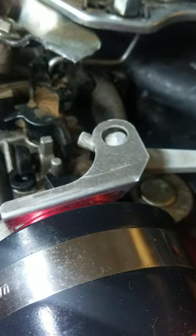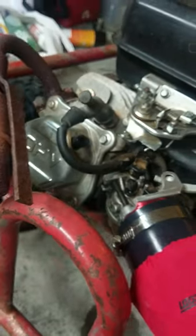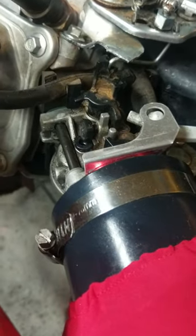I believe you can actually find them online, and I could probably find the website and put it down in the description. I figured I'd just do a little short video on that and it might help some people out, especially for these Predator motors with any idle issues you may have.